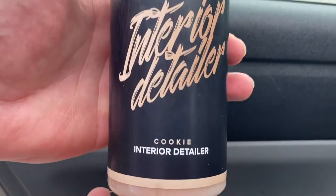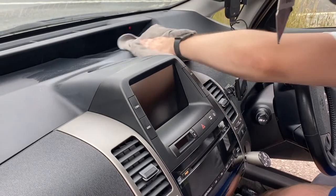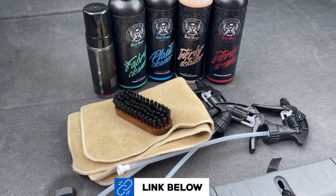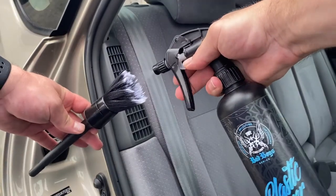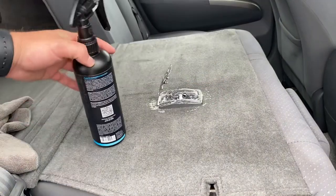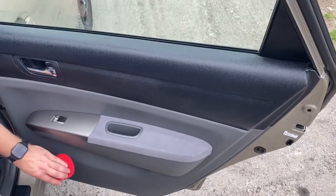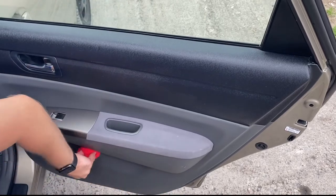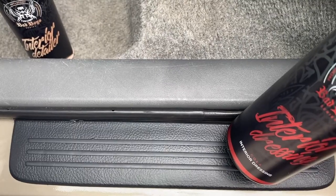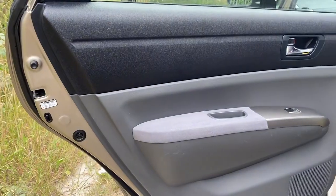For my personal taste the cookie scent is the absolute winner in the range, but deciding on scent is always a personal preference. So which one to pick? I really enjoyed using the Plastic Cleaner overall, so if you're looking for something with more cleaning power, added scent and a natural plastic finish, that's the way to go. If you're looking for something for a quick job and regular use with a natural finish, the Interior Detailer is a good all-in-one. And if you'd prefer a step up on the finished look, you can add the Interior Dressing on top of either of the two.